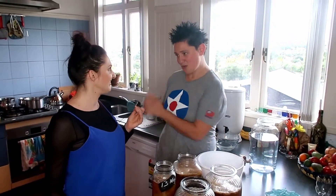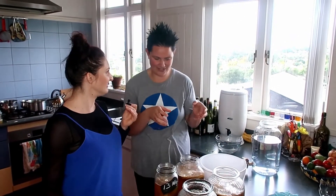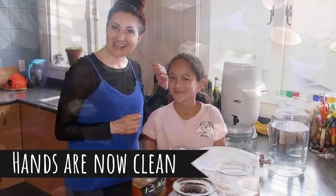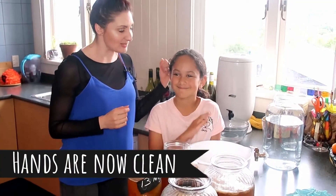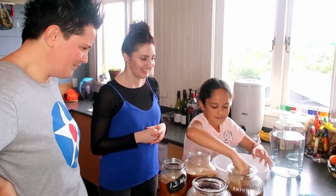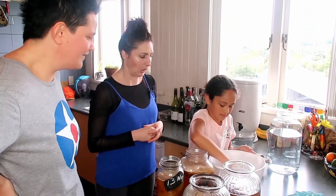Wash your hands and then I'm going to get you to have a feel of the SCOBYs and take them out one by one and put them in this bowl. We've got Tarani here with us and she's going to help us do the honours. Put your hand in, pull one out and put it in the bowl.